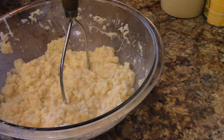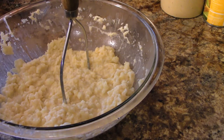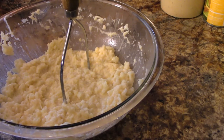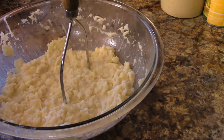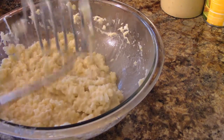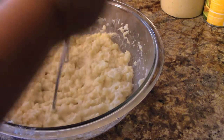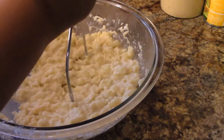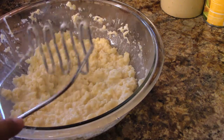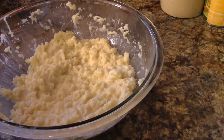So we have that all cut up. There we go — it's really good. Now, it's not quite the texture of mashed potatoes, but it's really close. I wonder if I used a blender, if it would make it creamier.